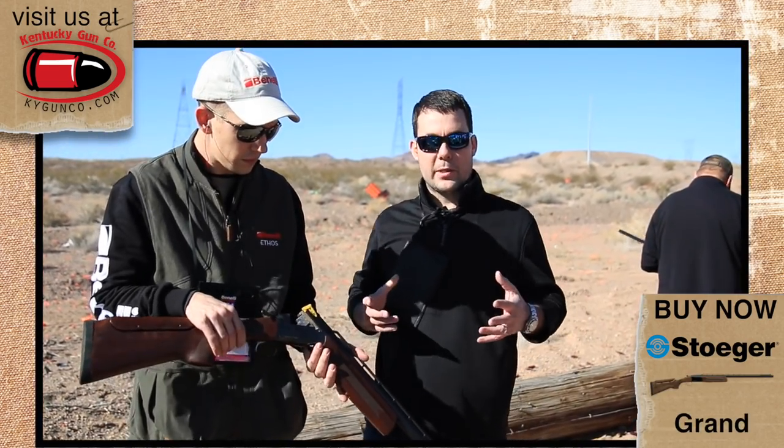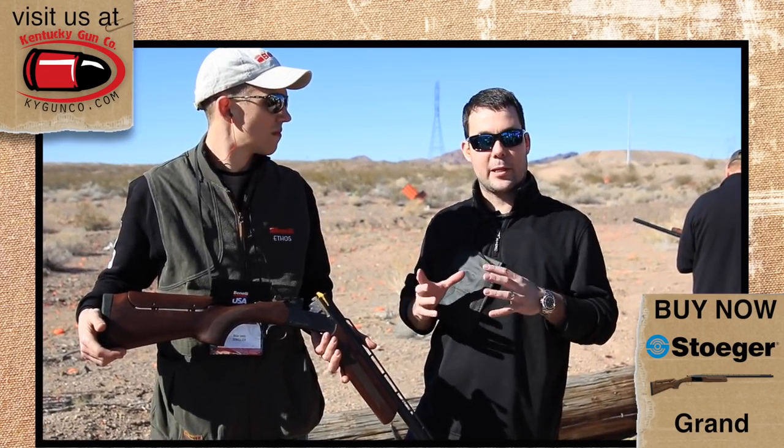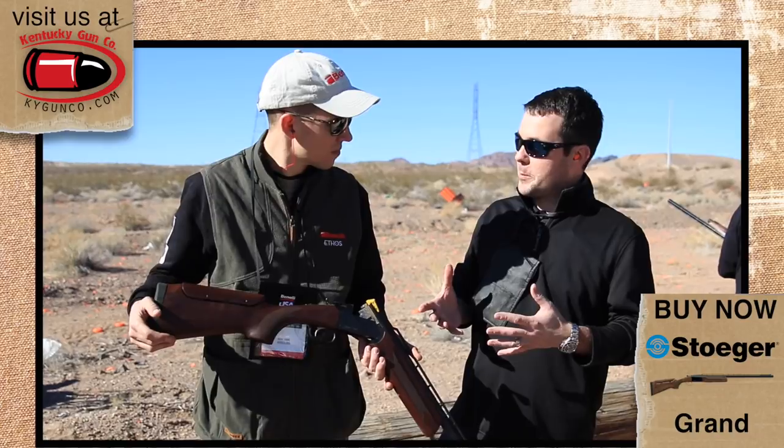The Stoeger Condors have been a mainstay in our gun shop and on our website for years. For the money, you cannot beat their over-and-unders — there's nothing else that competes at that price point. I actually use one personally in the dove field quite a bit. But Stoeger has a new introduction and this one is more trap specific.